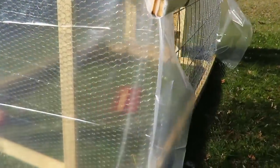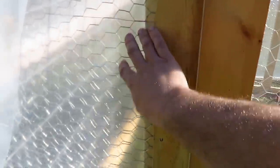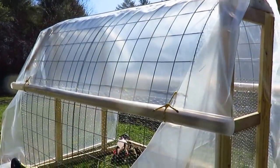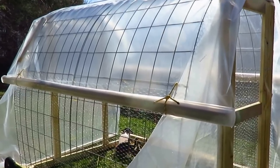Come summertime, I just have a couple of boards sandwiching the plastic for the back side and I can take that plastic right off. Same for the front — if I want to remove the greenhouse plastic on the front, just unscrew this board right here, take the plastic out, set it aside, and put it back in come fall and winter. I can either take the plastic off the top or just get a shade cloth or a white tarp to put over it so they'll have shade.